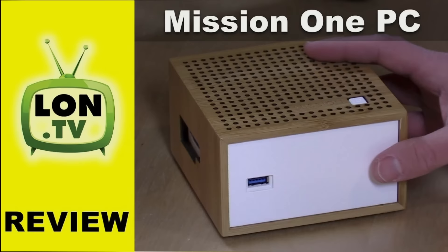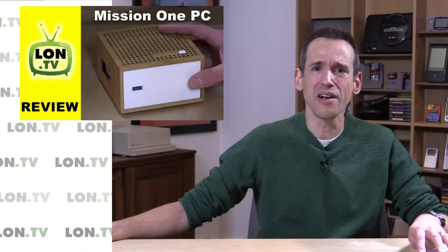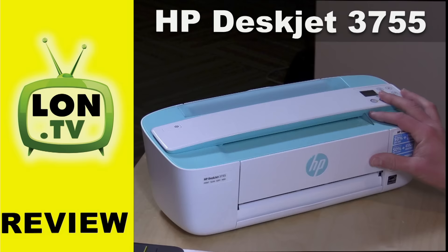This week we looked at a bunch of stuff. The Mission One mini PC, which is actually made out of real wood — at least the outer casing is. But underneath that outer casing was an older, about a three-year-old mini PC from Gigabyte with an N2807 CPU. It's a little behind the times on processing horsepower and kind of expensive for what it is, but you can check out the full review in the master playlist.